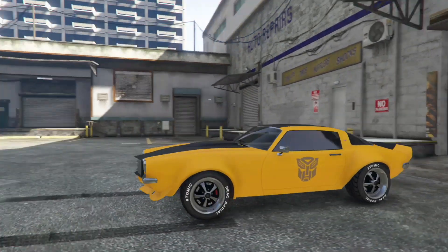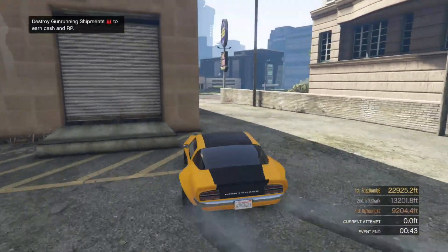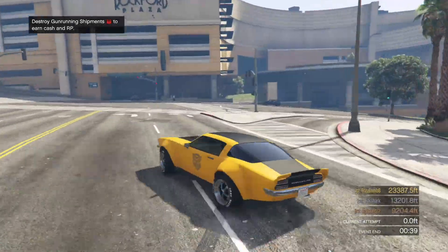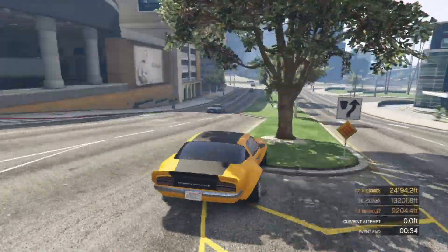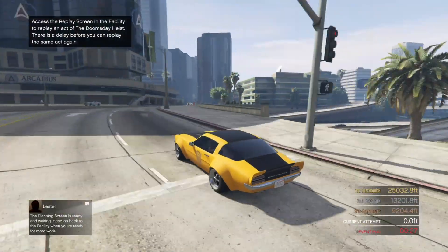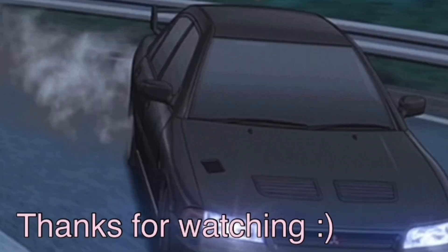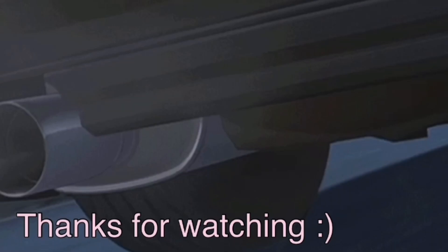There you go guys — there's Bumblebee! If you'd like to see more car customization videos, hit that thumbs up and subscribe. See you next time. And also comment down below a car idea — I would love to do one of your ideas, and if you do that I'll mention you in the video. Bye guys!